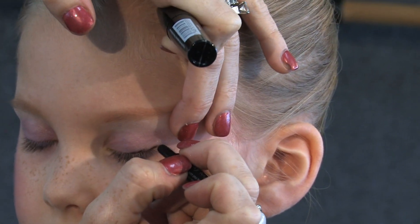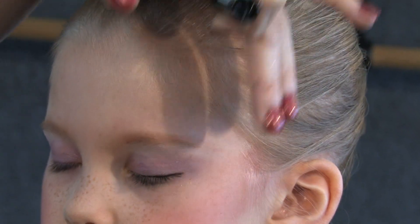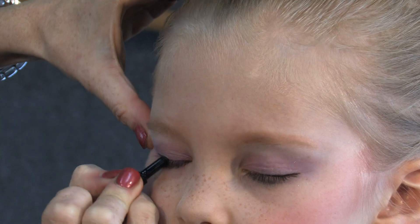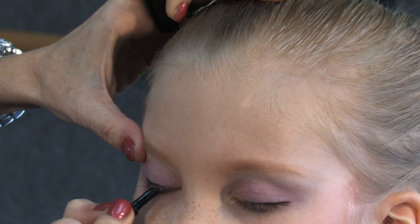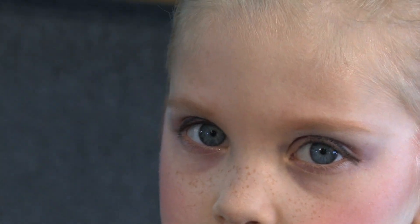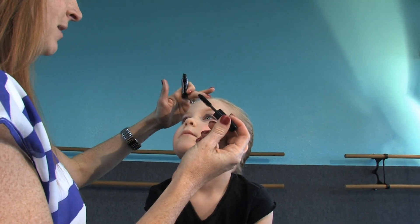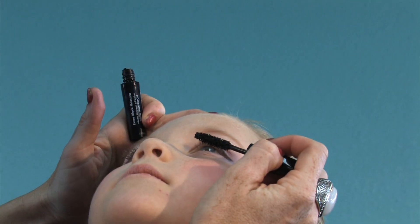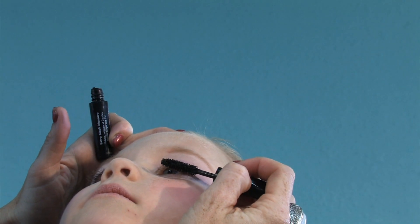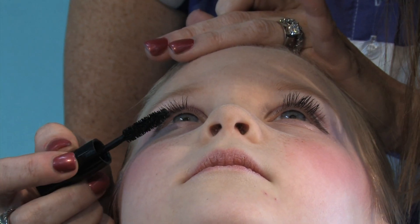I'm going to start at the very outside of her eyeball and go very light on the inside — I don't want to go all the way in. I'll do it again on the other side. Here's my trick: when doing eyes on someone else, I say look up to the ceiling and then look right at my nose with your eyeballs. That way her eyelashes are straight up. Keep your head back, look right up at my nose. I'm just going to go a couple of sweeps, not even a whole lot. Perfect. Beautiful — she has such gorgeous eyes.